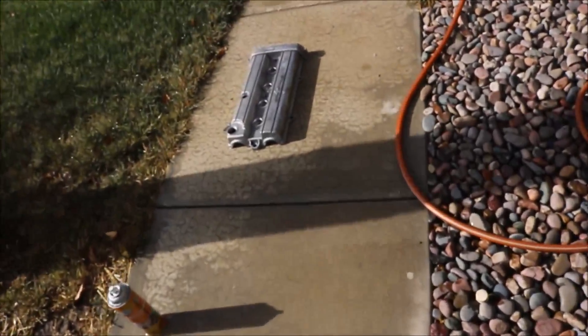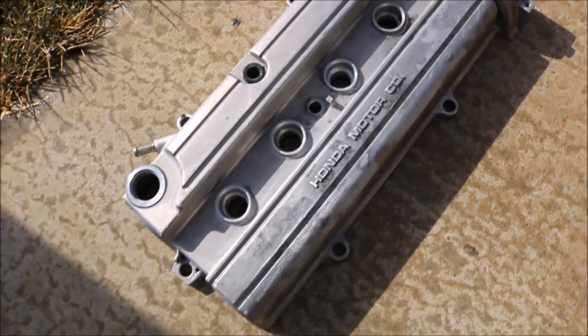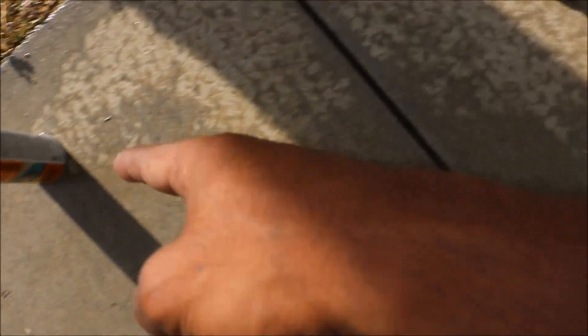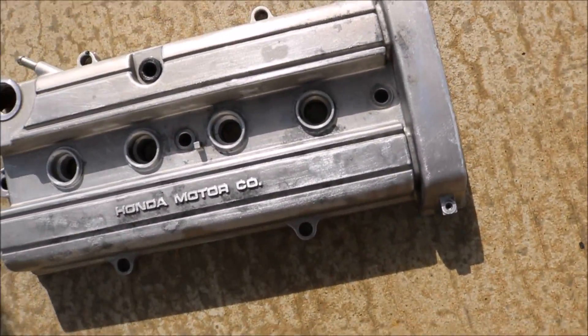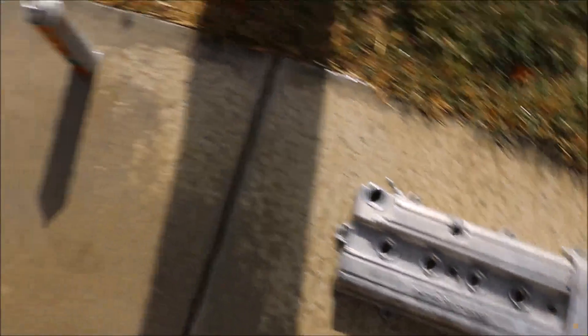Alright guys, the valve cover looks really good — all the paint is off, all the wrinkle paint. It was kind of a bitch to get off, but that shit really came in clutch — made it super easy. I'm going to go ahead and let that bake in the sun, and when it's completely dry I'm going to hit it with primer and then paint it.